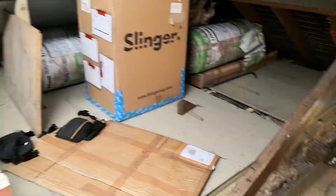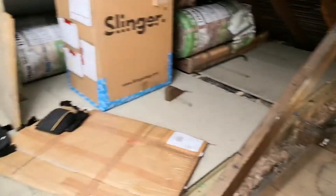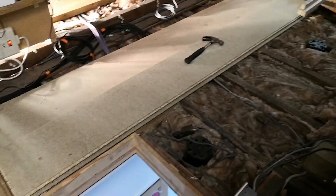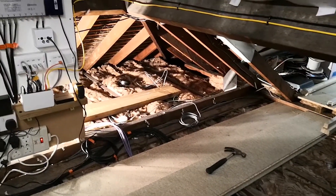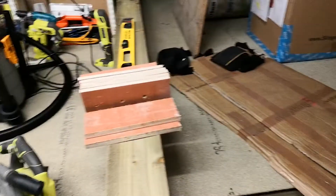Welcome back for another video. As you can see, the area of the loft that I boarded in part 2C is complete. Now I'm moving on to this final quarter. This is quite a complex area because we've got a loft access and a lot of wiring to work around.